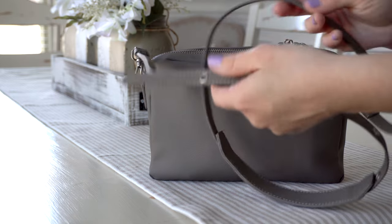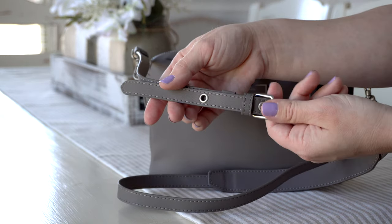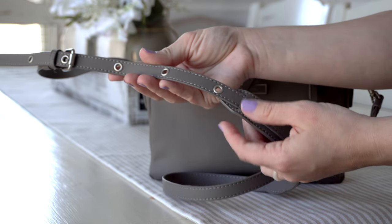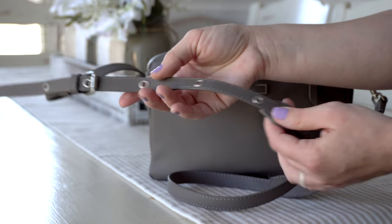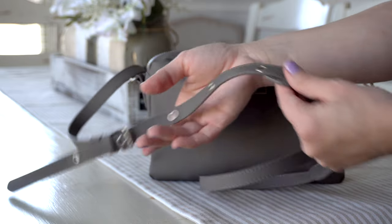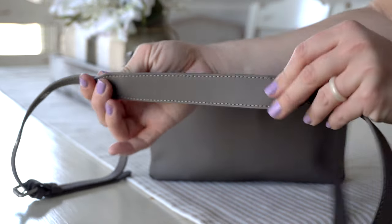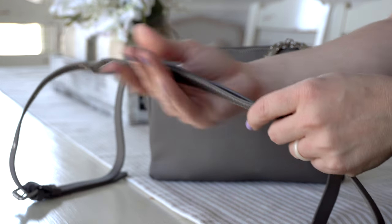And this is the strap that comes with your bag. It is an adjustable strap with grommet type of holes, so you can get it to cinch pretty short if you need it to, or you can have it pretty long to go cross-body. And then on the top here, this is your shoulder strap that just goes and rests on top of your shoulder, which I really like.